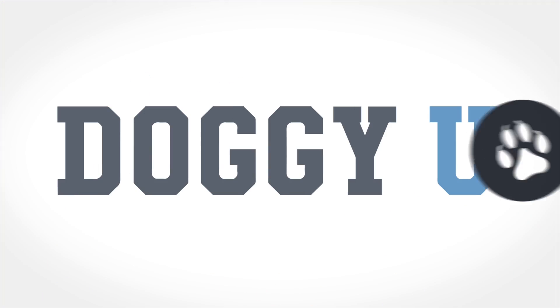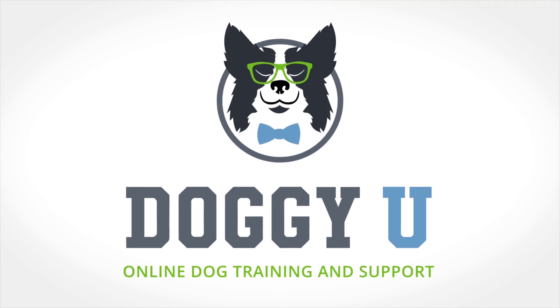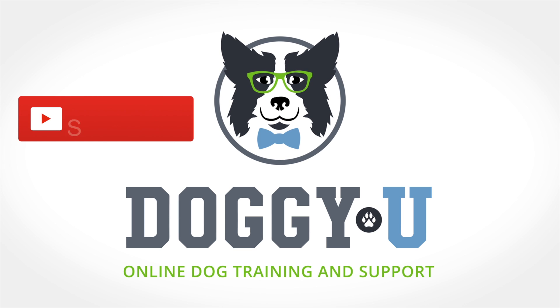Thank you so much for watching. If you liked this video, make sure you give it a thumbs up and subscribe to our channel. Hit that little bell button so you're always notified whenever a new video comes out. And if you have comments, questions, or ideas for videos, make sure you put them down in the comments below so that I can see them. You guys have an awesome day and happy training. Thanks for watching and stay tuned for our next video — subscribe now and never miss an episode.